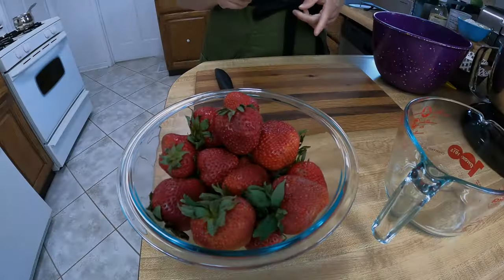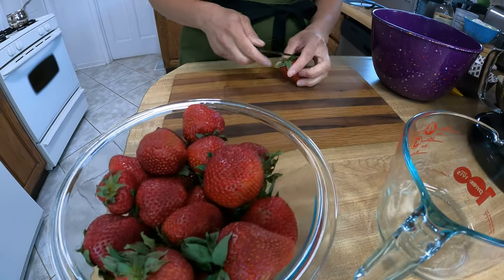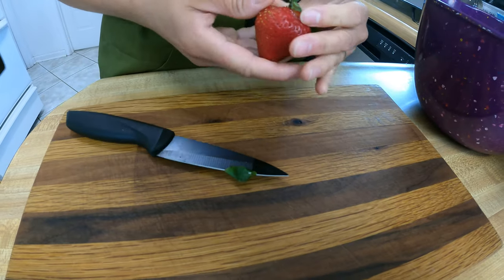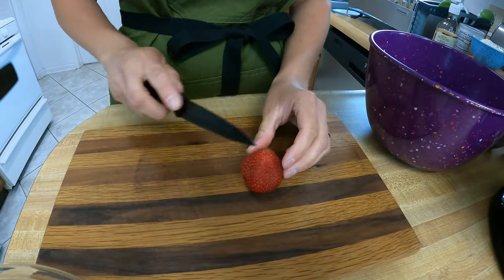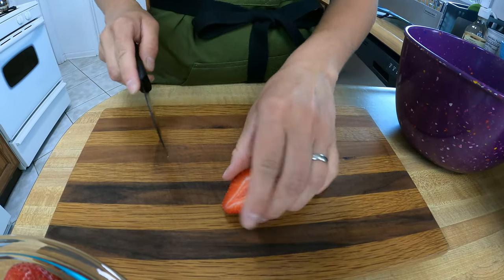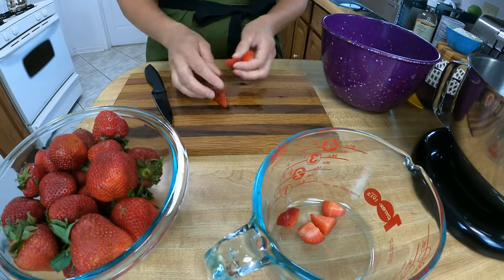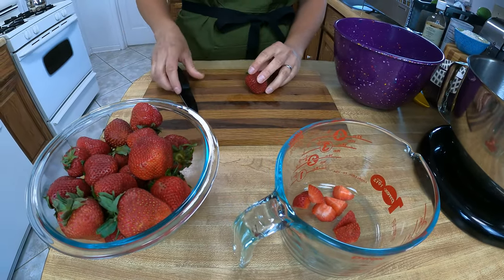The first part we want to start with are our strawberries — we're going to get those cut up. I normally like to take the core out and save that part for the chickens later. I just like to quarter mine up; you don't have to be perfect, just want them to be bite-sized. I'm probably going to cut up about three to four cups of strawberries and then we'll get our sugar mixed in.